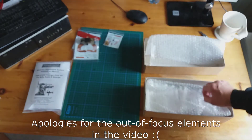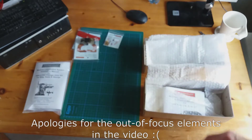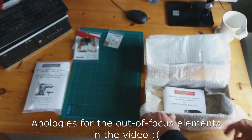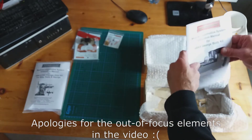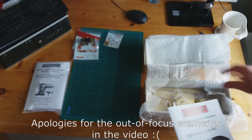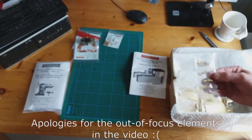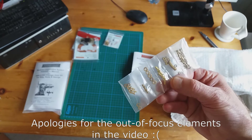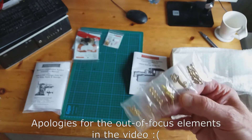More bubble wrap — they really know how to package their stuff. This thing has come across the North Sea from Doncaster to the Netherlands. We have the instruction book as usual, and another handrail knob set — that's the standard.